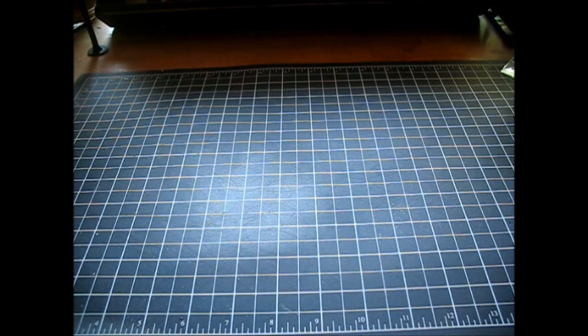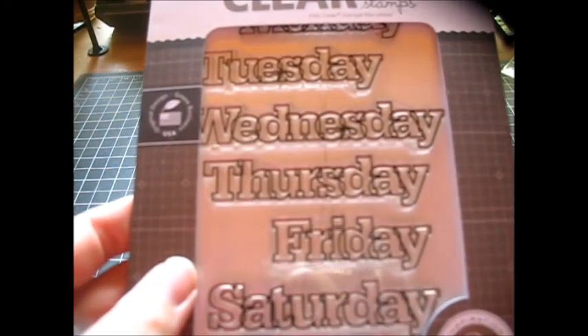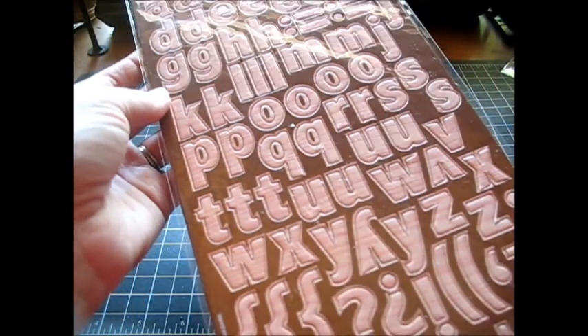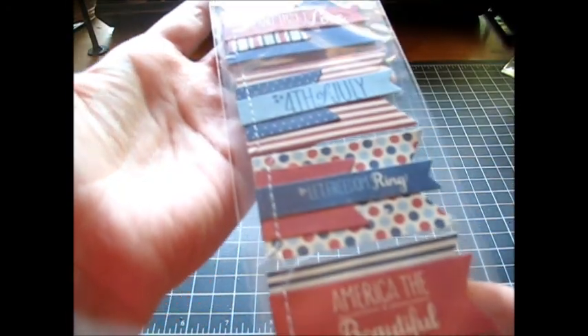Then also from 2P's, I got the date stamps by Studio Calico - those would be nice for the Project Life pages and things like that. And I got a freebie; I guess they were including freebies. These are chipboard - it's called Pink Oak chipboard alphabet - so that was a freebie. And I got these Pebbles little flags; they're really cute.